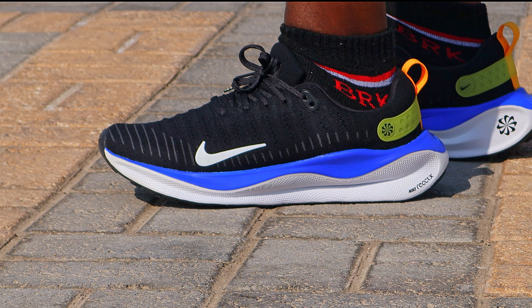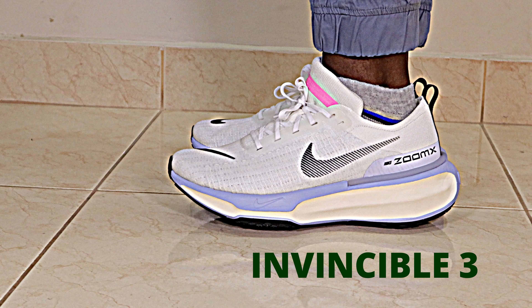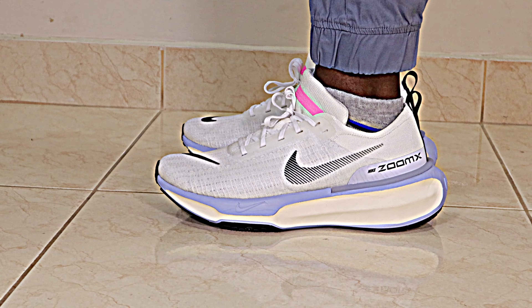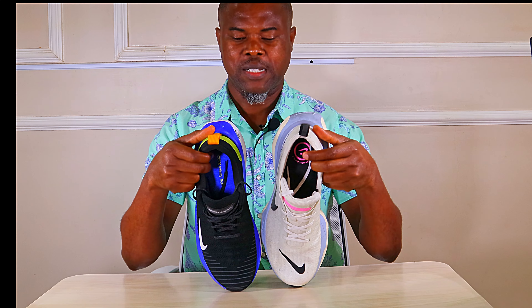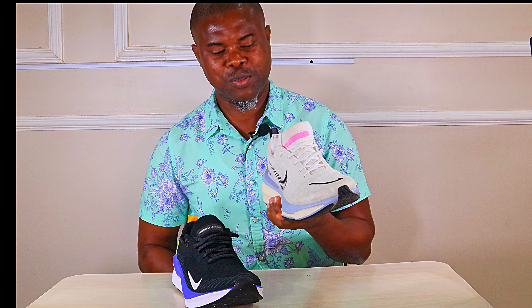The Infinity Run 4 came in at $160 in the US, and here in Saudi Arabia it's selling for 1,000 Saudi riyals. The Invincible Run 3 is still selling in the US at $180 and here in Saudi Arabia for about 1,150 riyals — so there's a $20 difference. The essence of this review is to compare these two shoes and see which one is better.